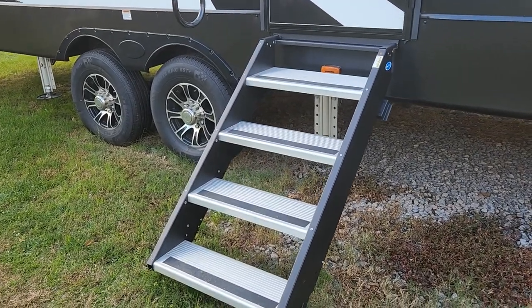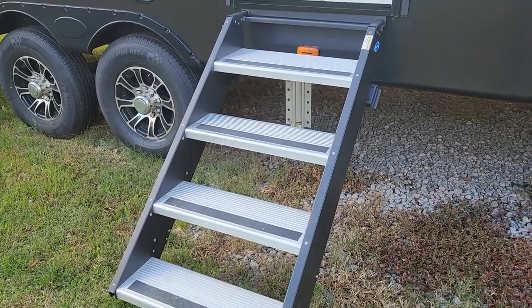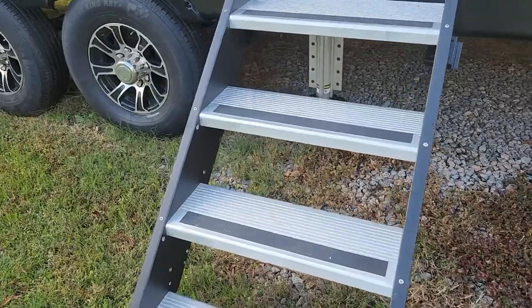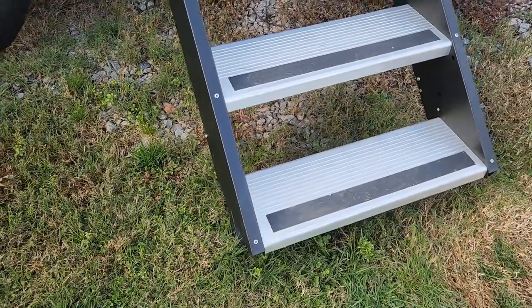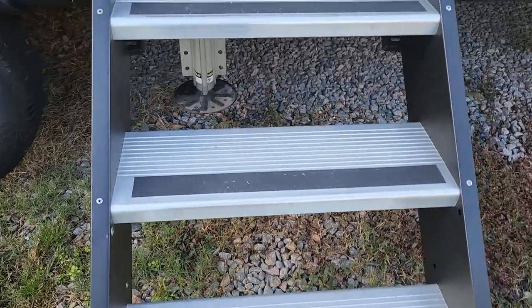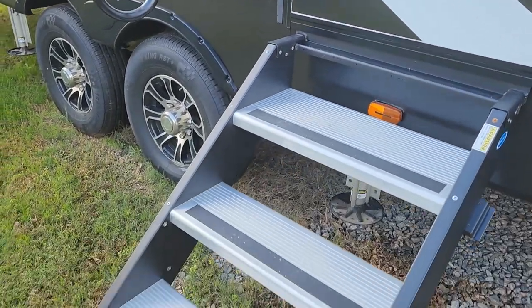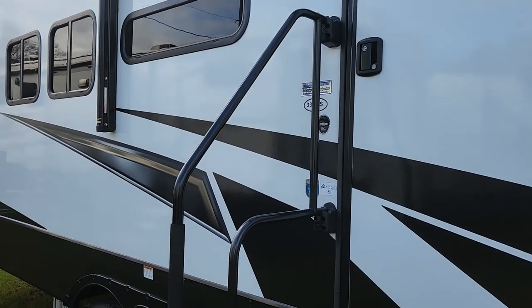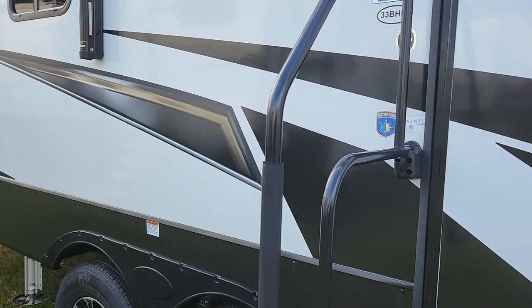Starting here at the entryway, you'll notice the four-step Morride step above, and these are down to the ground. They do have adjustable feet, but the big thing with these is you don't have that diving board feel coming in. And I like this with the four steps — they do give you a bigger door handle, which is always nice.